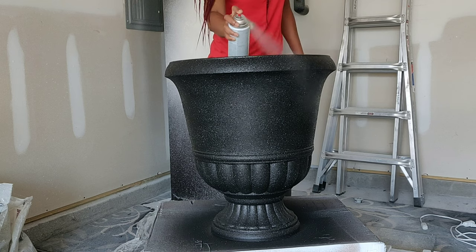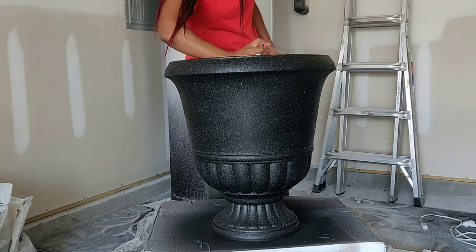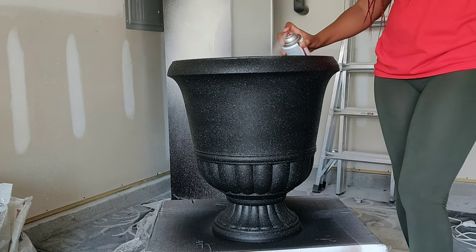With every paint coat application I'm making sure to cover the inside rim of the planter. You want to be sure not to neglect that — at least down to the soil line — because that part will be seen.